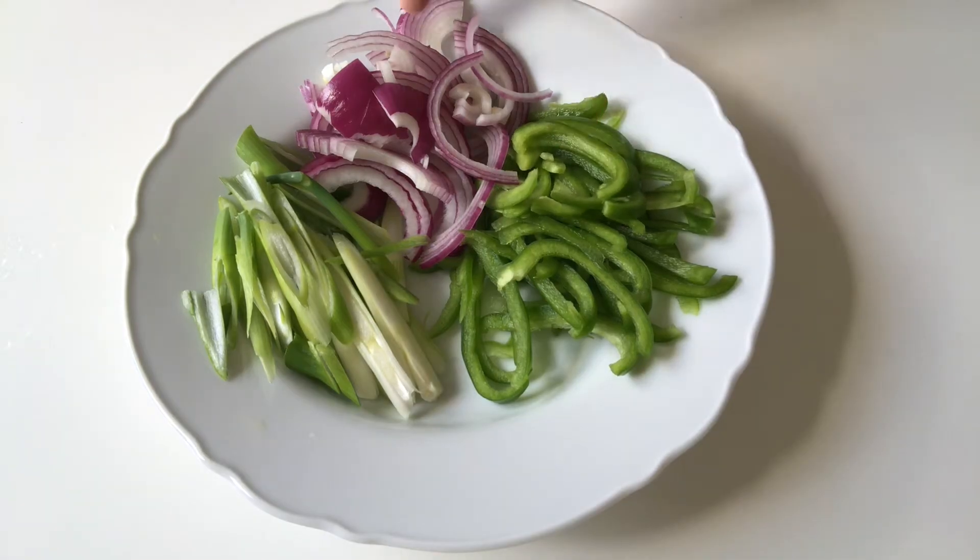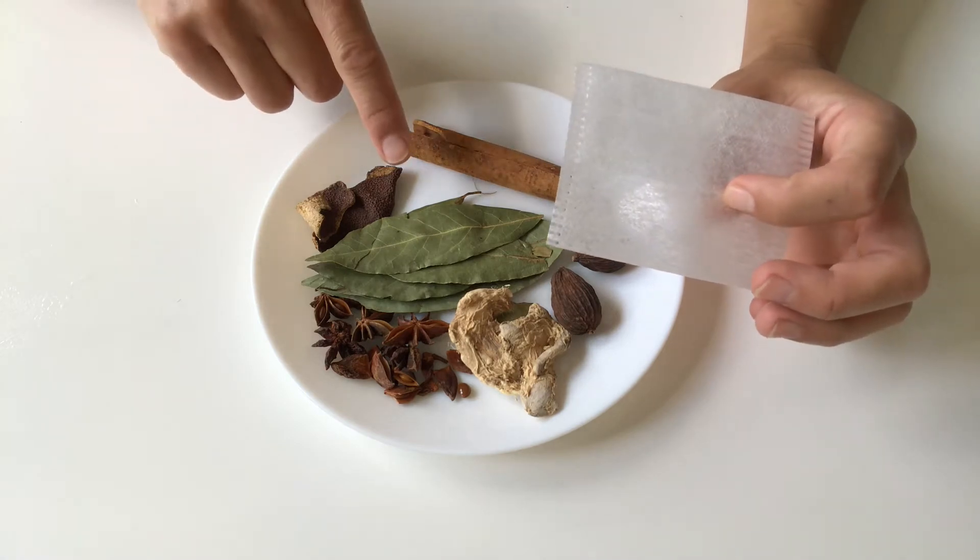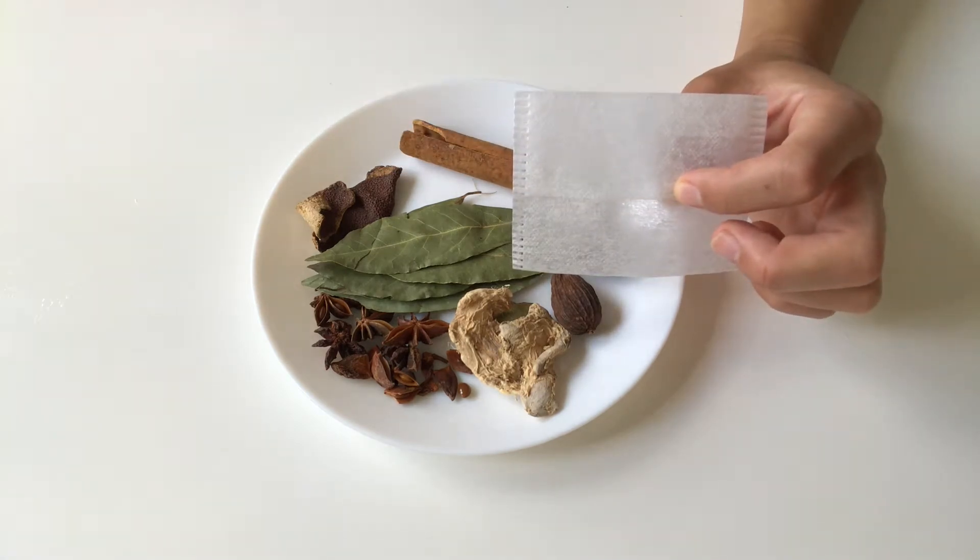I have here some green capsicum, onion and shallots sliced. Of course you can use other veggies such as cucumber or cauliflower. Now let's put all the spices into this bag first, with enough water to submerge the whole chicken, because we are going to boil this chicken for at least one hour.